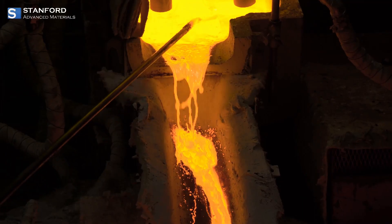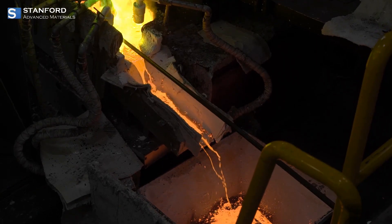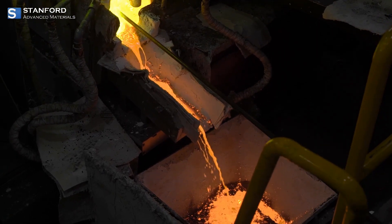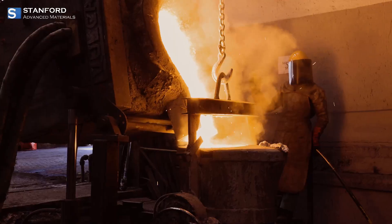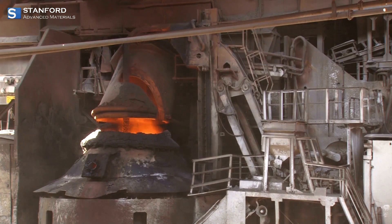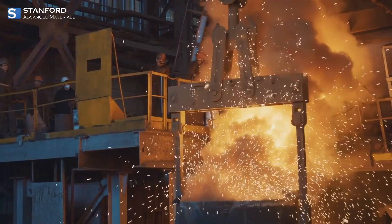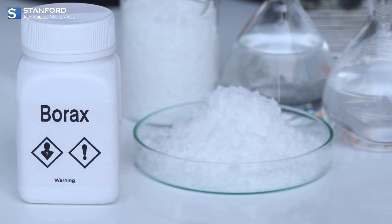Purity is paramount when working with precious metals, and this crucible delivers. Made from high-purity materials, it minimizes contamination, preserving the integrity of your metals. The chemical inertness means no unwanted reactions — just pure, flawless metal every single time. And for those who want to maximize longevity and performance, a quick glaze with borax before use is all it takes.